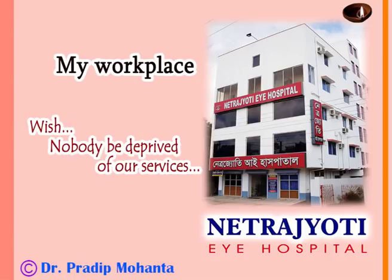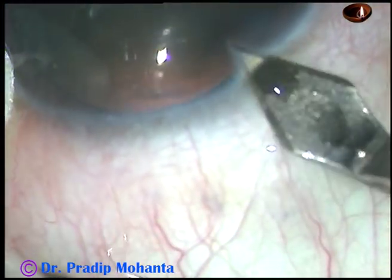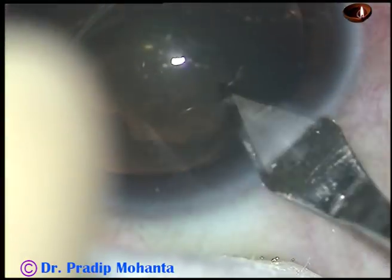Friends, welcome to my hospital at Ranaghat, West Bengal, India. This is a posterior subcapsular cataract. Let us observe the management of this case.